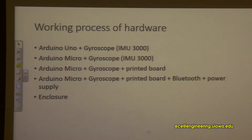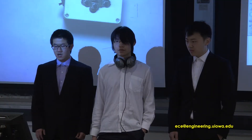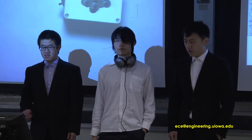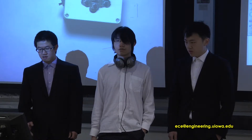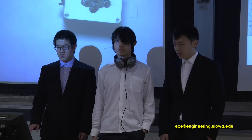There are five stages for the working process of the hardware, and Lin and I are going to go through this. The first stage is that the gyroscope works perfectly with Arduino Uno. I chose the IMU3000 as our motion sensor. It uses I2C to communicate with Arduino Uno and can work both as a gyroscope and accelerometer. In this stage, we used Arduino Uno only to test the motion sensor, and the next step will be to replace it.